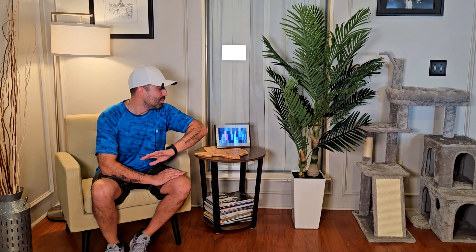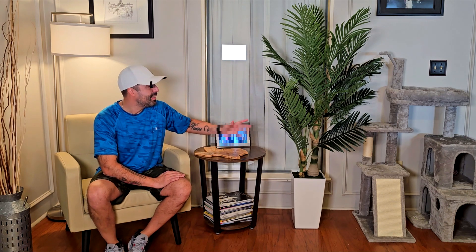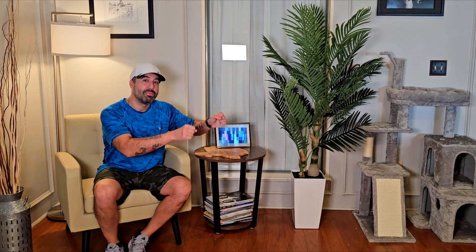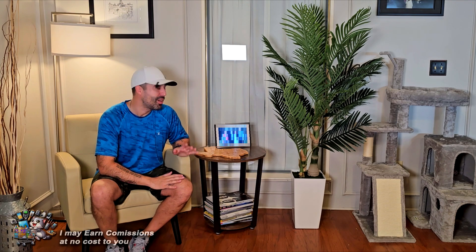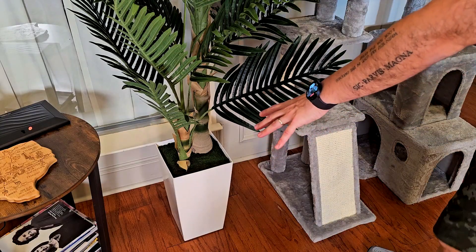The thing I like the most about this one is it comes almost already out of the box. It actually comes with the pot, which is pretty heavy. The only thing you need to do is just extend the branches, and that's it — that's everything you have to do. So it's pretty much ready out of the box.